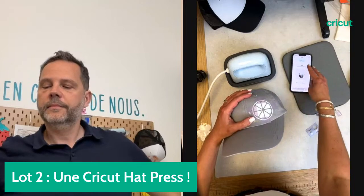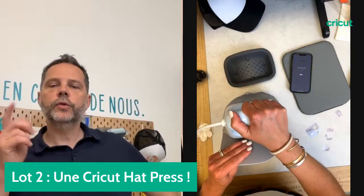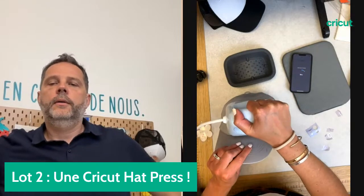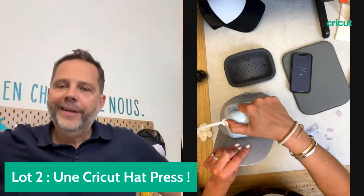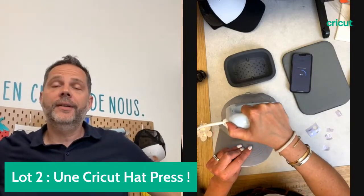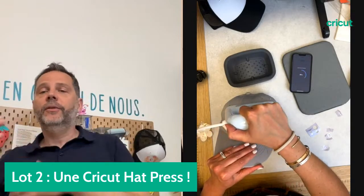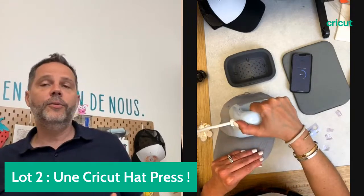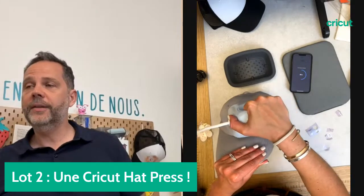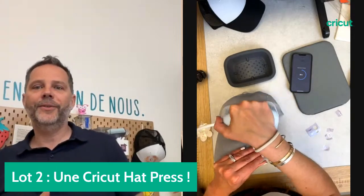J'ai préchauffé comme me l'a demandé l'application et je passe maintenant au transfert pendant 90 secondes. Je rappuie sur le petit bouton pour lancer le décompte. Il y a beaucoup de personnes qui s'inspirent sur les réseaux sociaux. N'hésitez pas à nous visiter sur l'ensemble de nos réseaux sociaux Cricut. Design Space c'est une vraie bibliothèque, une mine d'informations intarissable qui évolue en permanence. C'est vraiment la clé pour s'inspirer, créer et partager nos projets.